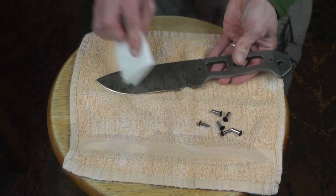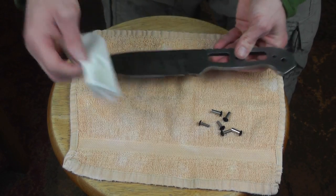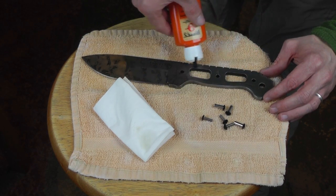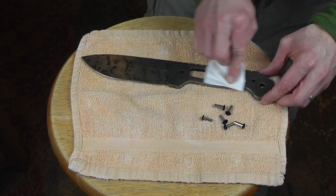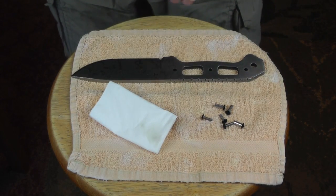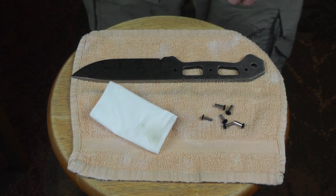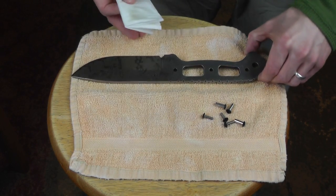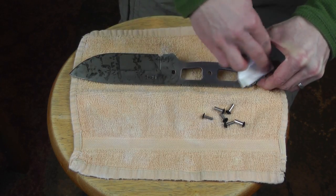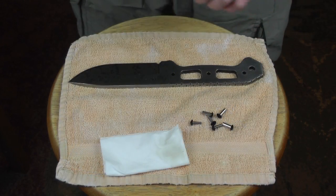A little bit goes a very long way — it doesn't take much. You can put it on the blade itself or on a paper towel if you want. I just like to put a little drop here and there. We'll flip it over and do the same thing — just a real light coating of oil. There we go. Going to be in very, very good shape now. We are ready to go.